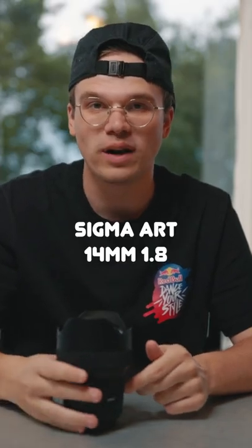This is the Sigma Art 14mm f/1.8 and it's the weirdest lens I own. I wanted something really wide that could also shoot at a low aperture, and this fits the bill perfectly. But it is pretty expensive, it's almost three pounds, and it can't take filters on the front of it. But honestly, despite all that, this has become one of my new favorite lenses that I just could never recommend.